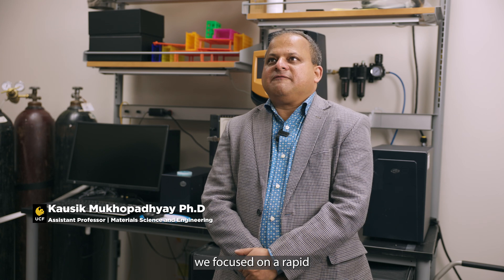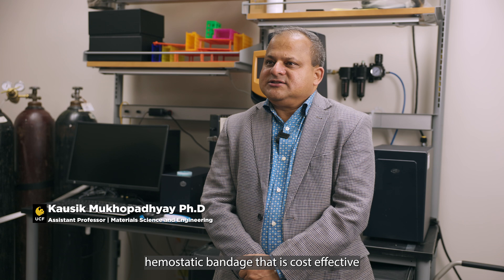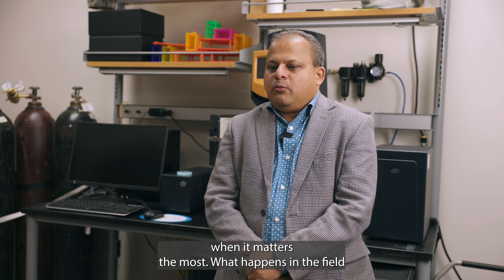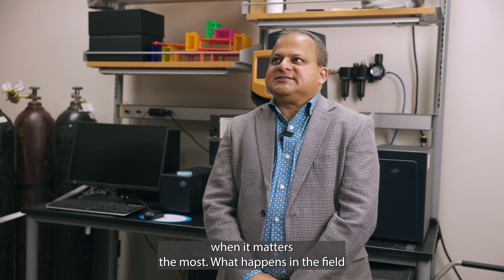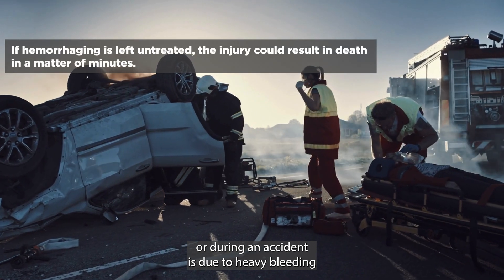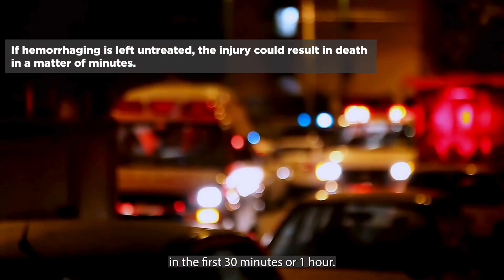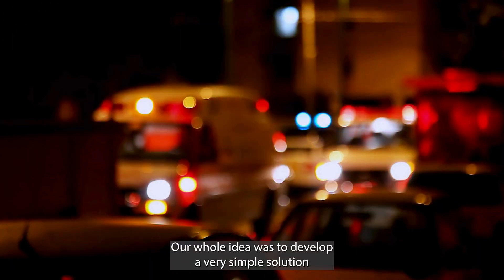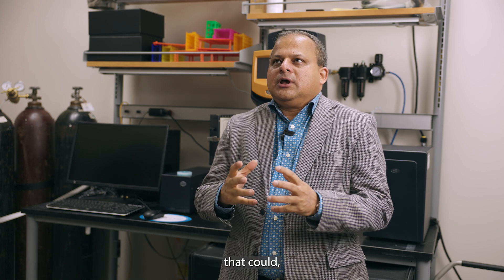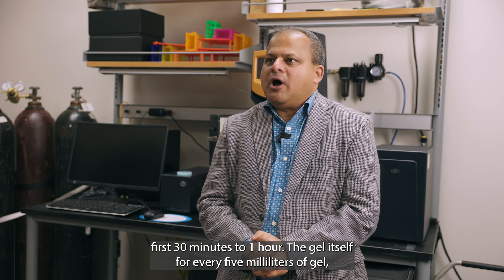For this particular study, we focused on a rapid hemostatic bandage that is cost-effective and can do the job when it matters the most. What happens in the field or during an accident is that due to heavy bleeding, patients die, and these fatalities usually occur in the first 30 minutes to one hour. Our whole idea was to develop a very simple solution that could have hemostatic efficacy within these first 30 minutes to one hour.